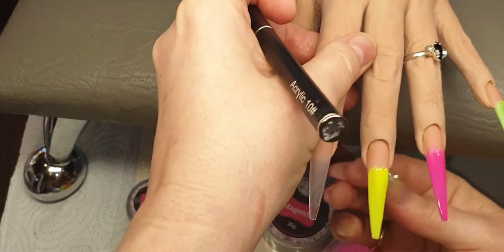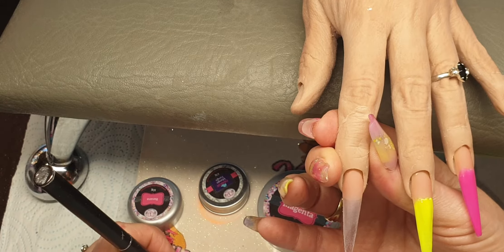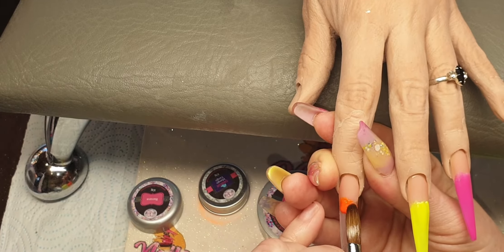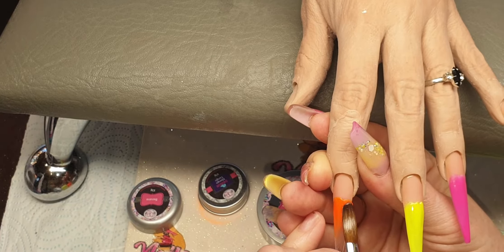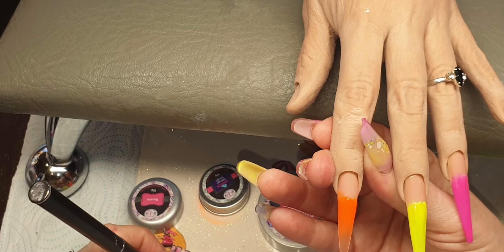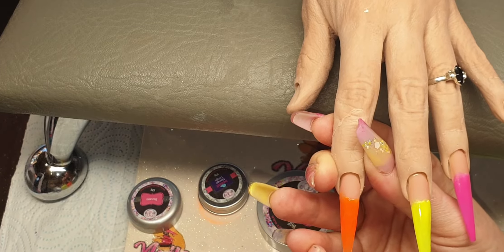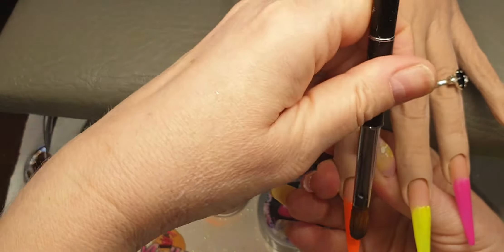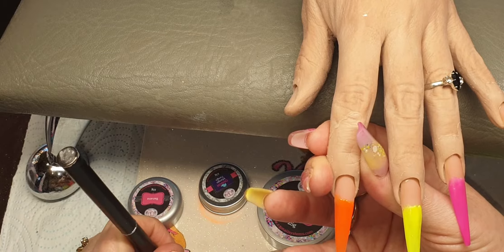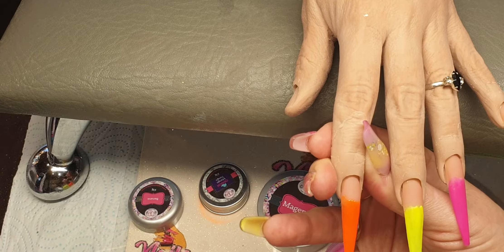Gorgeous, how stunning is that! And then on this nail I am coming in with Mango Tango — this is so vibrant as well. Place it on, tap it up, and then just bring that down. I'm going to come in with another bead, place it on, tap it up at the back and then just bring that down. A little bit more on, fade it up, and then just bring that down the bottom.